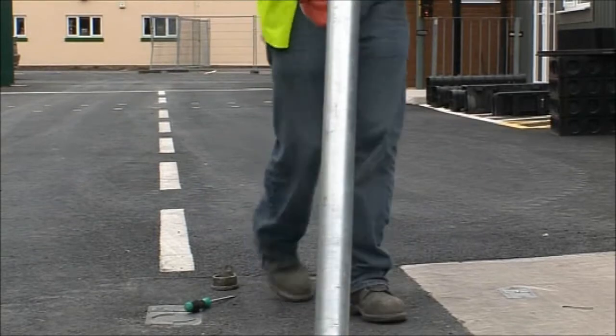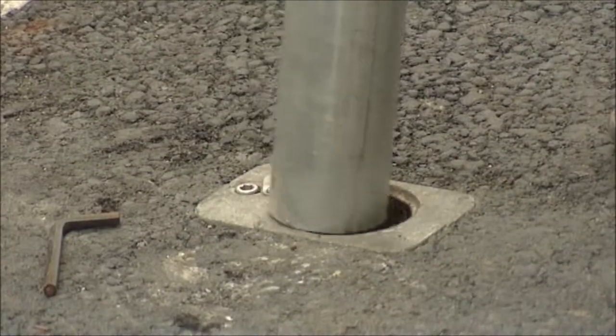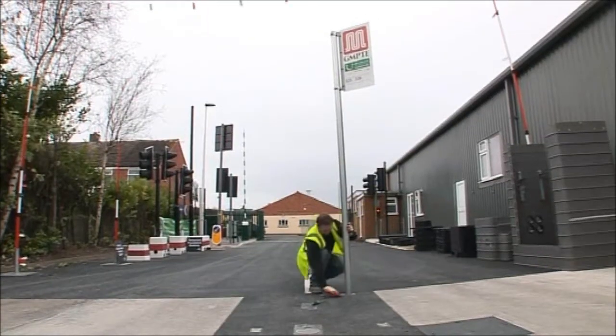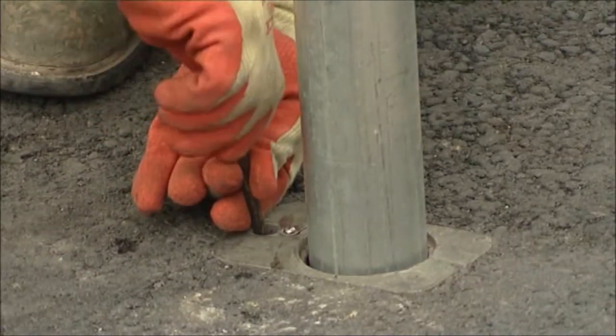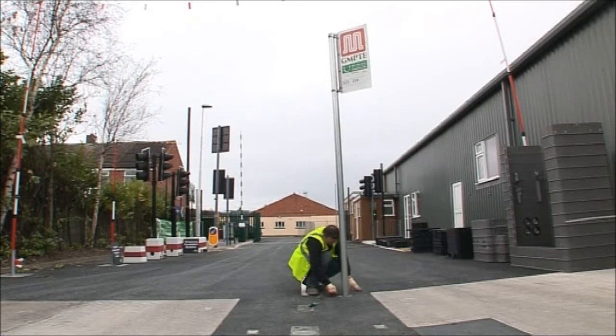Pedestrian plugs supplied ensure the retention socket remains free of debris and pose no trip hazard to the public when not in use. Street furniture is firmly locked in place by a simple cam mechanism which is operated at ground level.